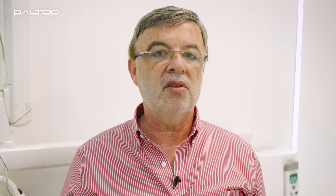The Paltop digital system is a complete system, so we not only have the ability to prepare surgical guides, but we also have the ability and the tools for everything that is required for the prosthetics.